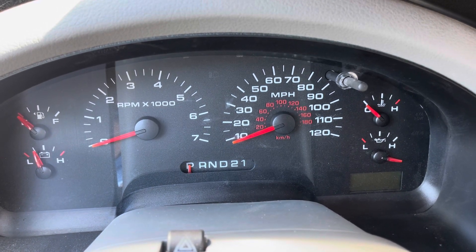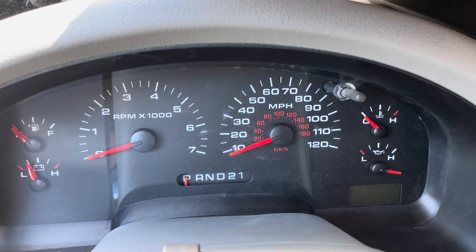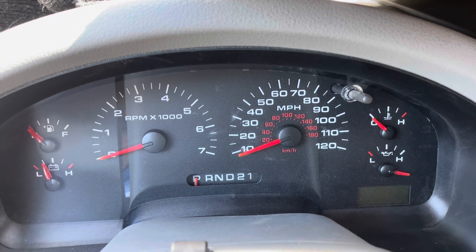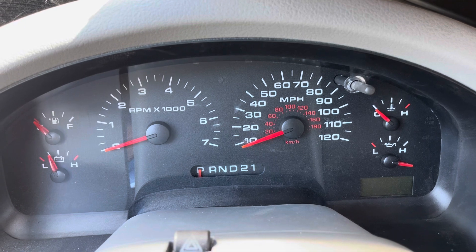Hey friends, welcome back to the channel. Today's video I'm going to show you how to reset the gauges on an F-150. One of my gauges — specifically this oil light one down here — is not working correctly. What I can do is actually test it and hopefully reset it.